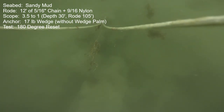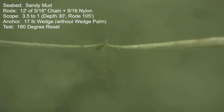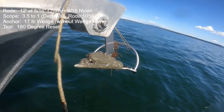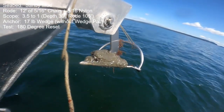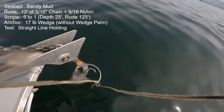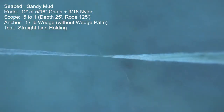That brings up a big question: what do I do for the rest of the tests? I'm going to do most of them without the wedge installed, even across different seabeds, because if I had this anchor in use here in Puget Sound and didn't know exactly which seabed I'm in, I wouldn't want to run the risk of having the wedge palm installed in a seabed like this.